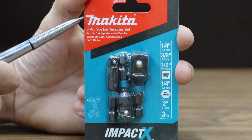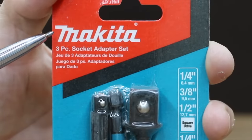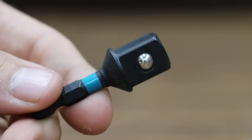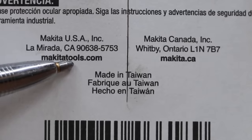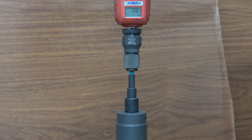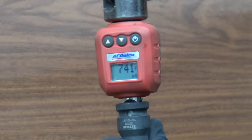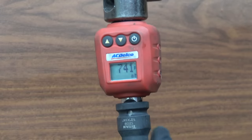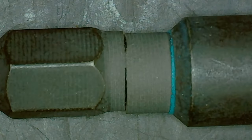We'll be testing two sets of impact adapters made by Makita. The first set costs the same as the ARES brand at $7.99, or $2.66 each — Impact X, made in Taiwan. The Makita has the narrow shock-absorbent zone like the Hart, Ryobi, and Bauer. At 741 inch pounds, that's well short of the 825 needed to take the lead, but 741 is a solid performance.